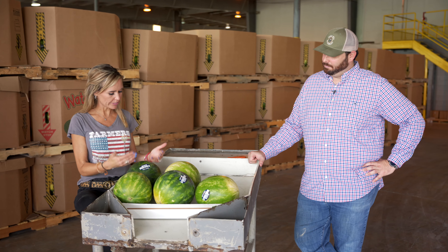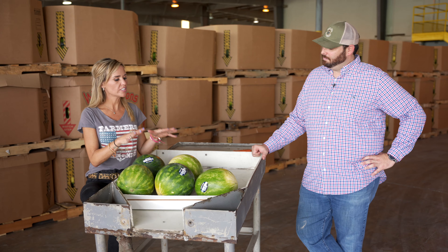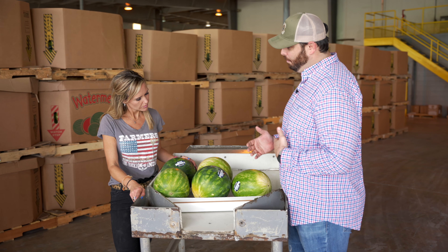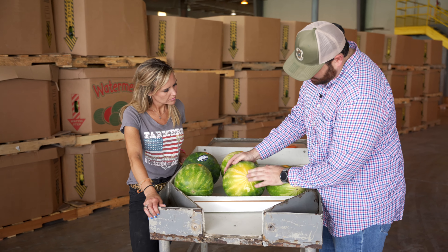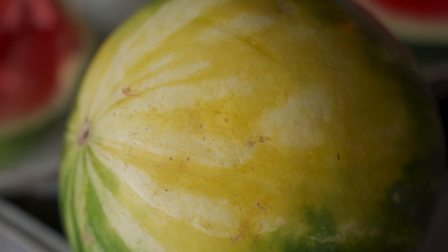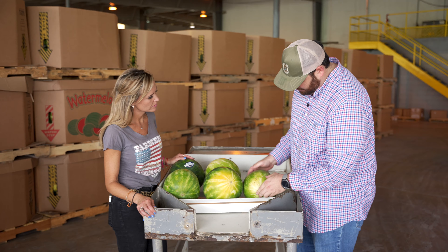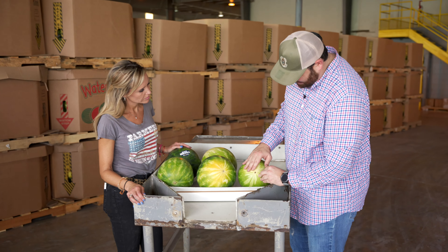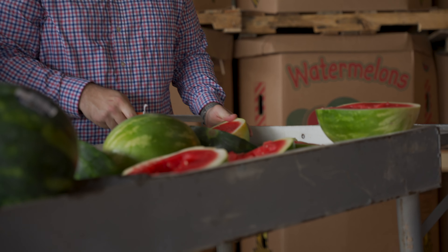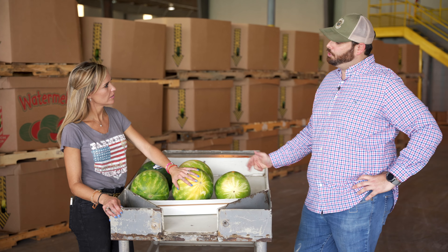If I am at the grocery store looking for the perfect sweet watermelon, what are some telltale signs? I go look for a nice yellow belly on it — this is where the melon lays on the ground. The yellower, the more mature and more ripe that melon is. Here's one that's got a nice yellow hue to it; this one I would pick. This one, on the other hand, has kind of a white, creamy color — this one is probably still a little bit immature. The more yellow the better, the more mature, the sweeter that fruit's going to be.